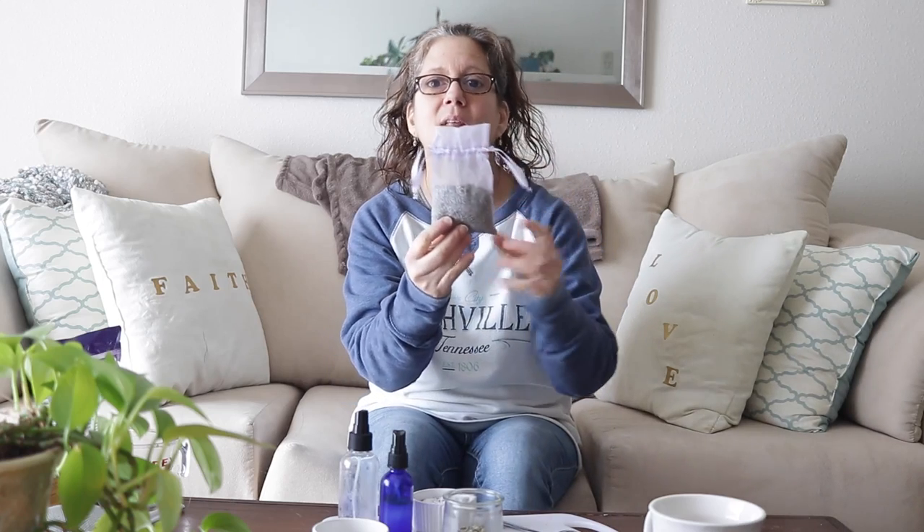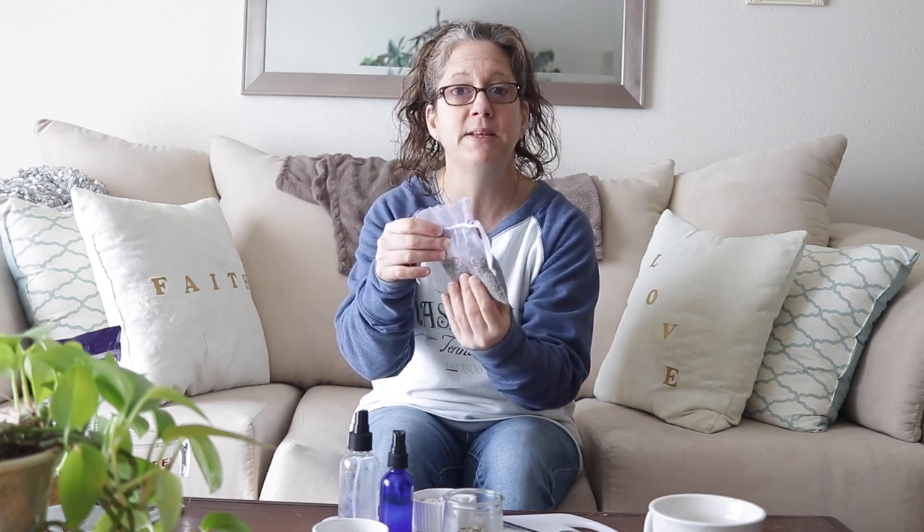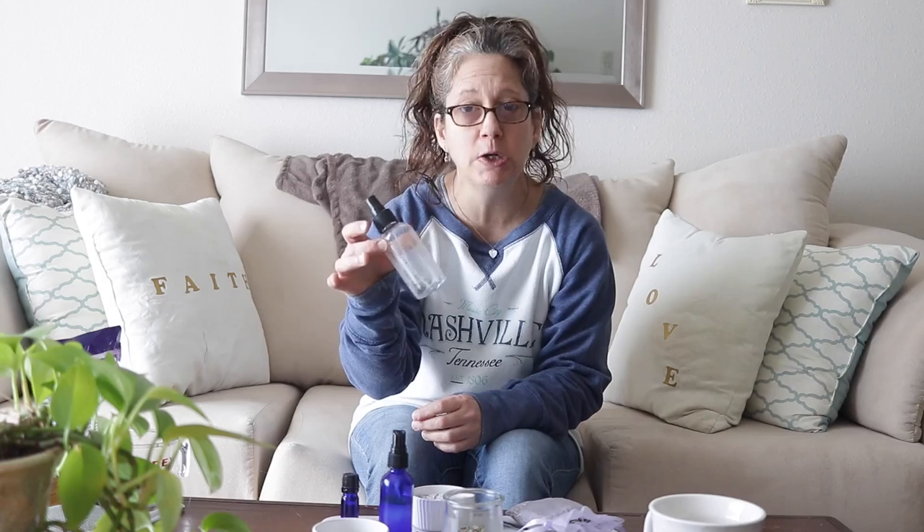Hi guys, welcome back to my channel! In this video I'm going to share with you three DIYs you can use with lavender. I just got these sachets as a Christmas gift — I split one in two and I'm using one in my closet and one in my dresser drawers. With this sachet I thought I would make some things out of it. The first one I'm going to make is a lavender water and a lavender bath salt.